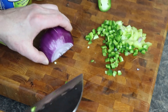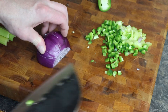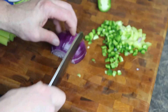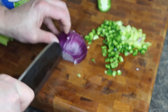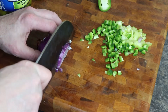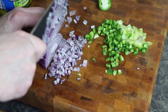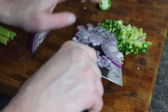Onion. We definitely want to make a dice — small dice — because you don't want a big chunk of onion. Go down and then through. That's probably enough for the batch we've got right here.